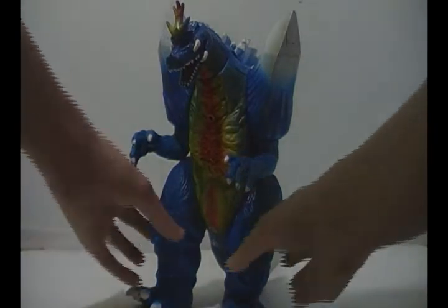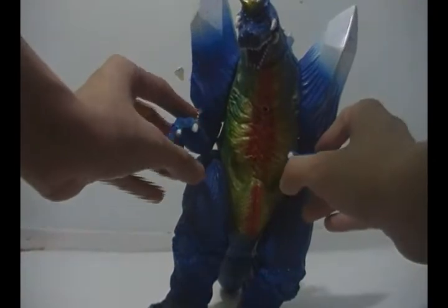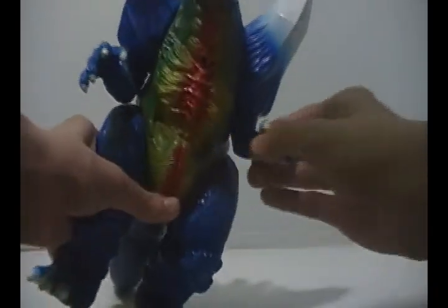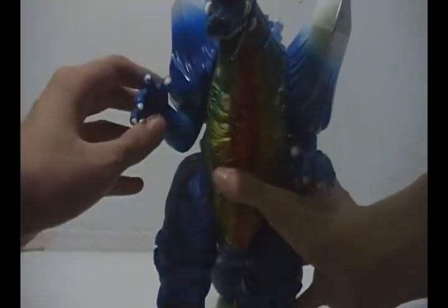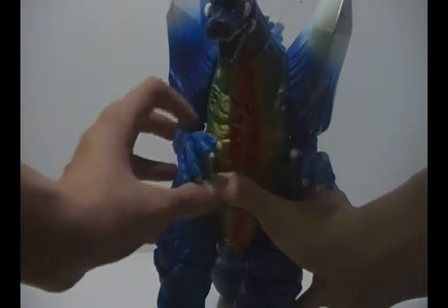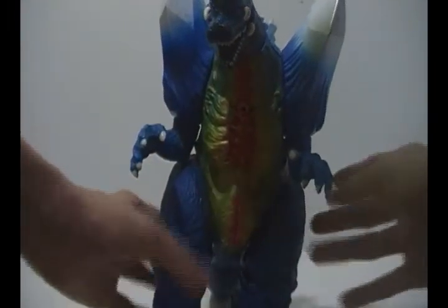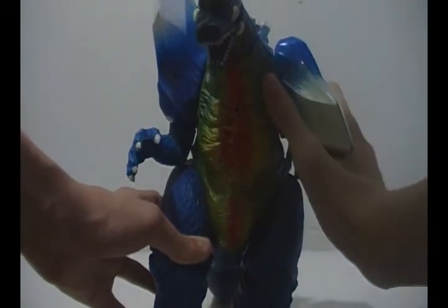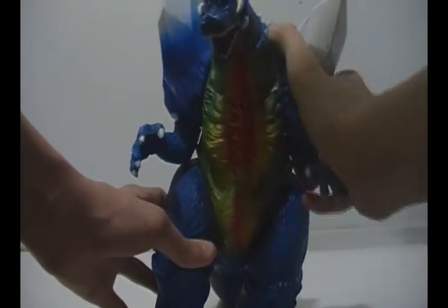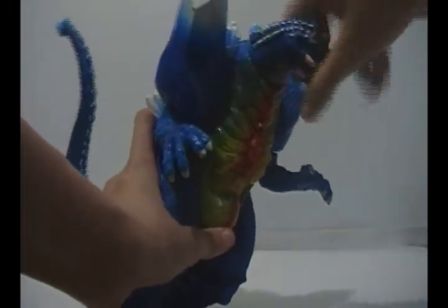Now I'll move on to articulation since I've already pointed out the paint job and whatever they did. The arms can rotate pretty much 180. This part of the arm can rotate 360, but the legs get in the way, so you gotta force them through. He's very stiff, if you can hear that. The head can rotate 360.